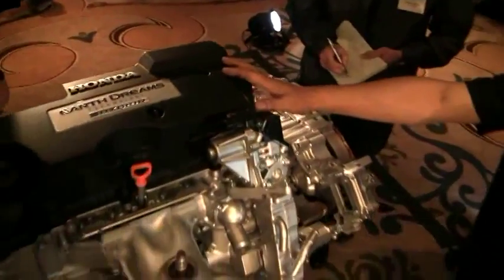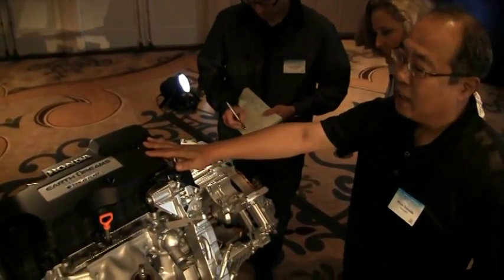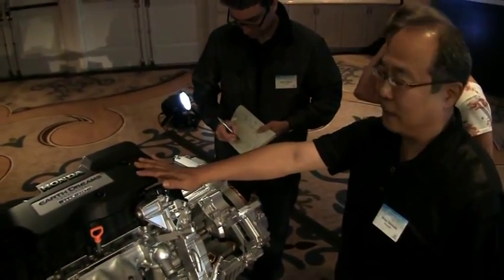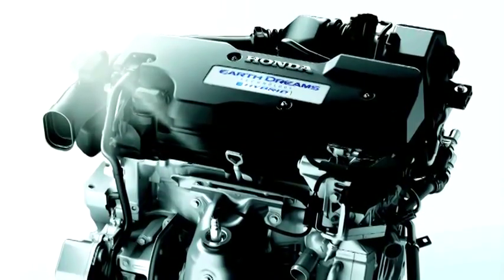The first part of the IMMD system is the engine. This is an engine exclusively developed for this purpose. It's a 2-liter DOHC dual overhead cam I-VTEC Atkinson cycle engine. It is a very, very high efficiency engine.